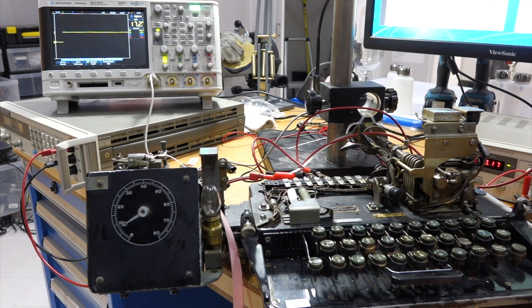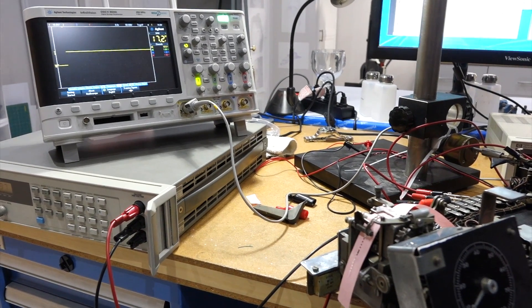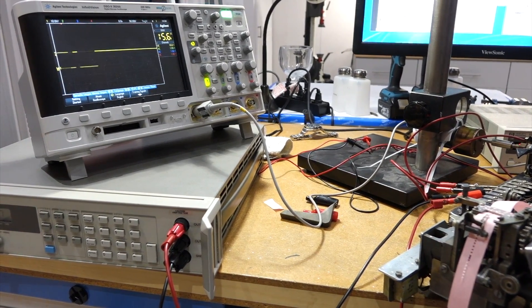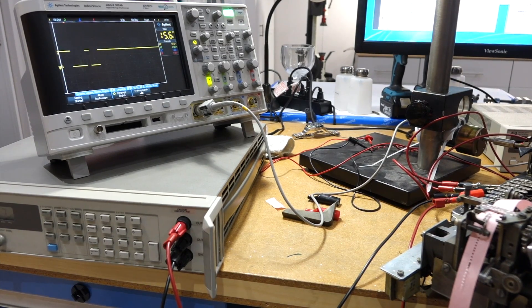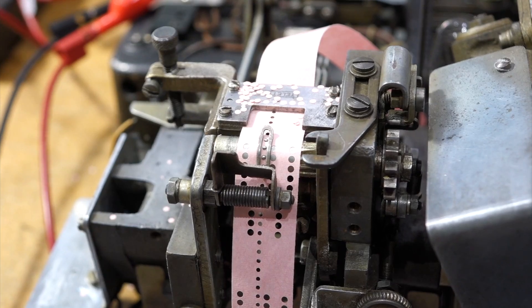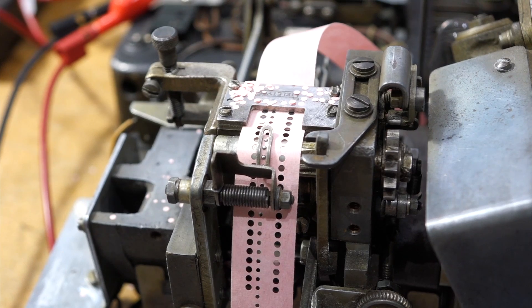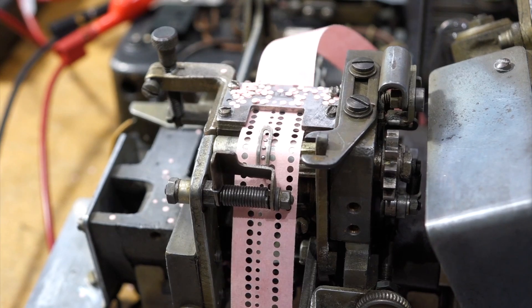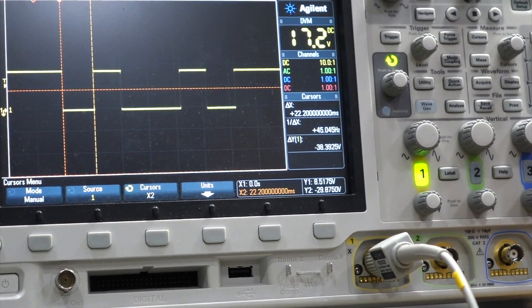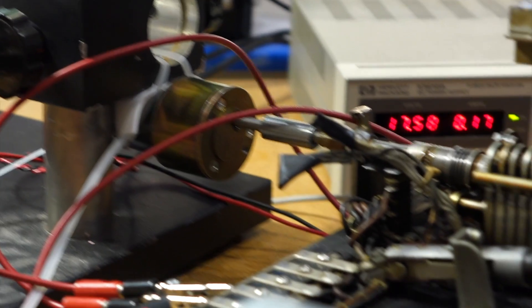We're going to do a pattern of each bit in six sessions: E, line feed, space, carriage return, T. Arrow of holes. Do a lot of R's and a lot of Y's. The first bit is 22.2 milliseconds, and it should be 22. I can adjust it with the voltage — I can make it exact. Well, that's a good test setup, actually.